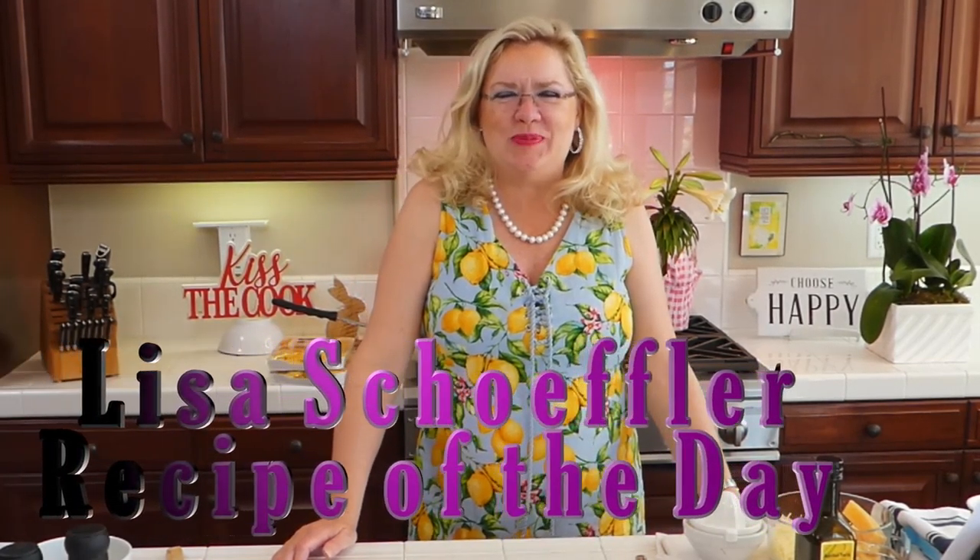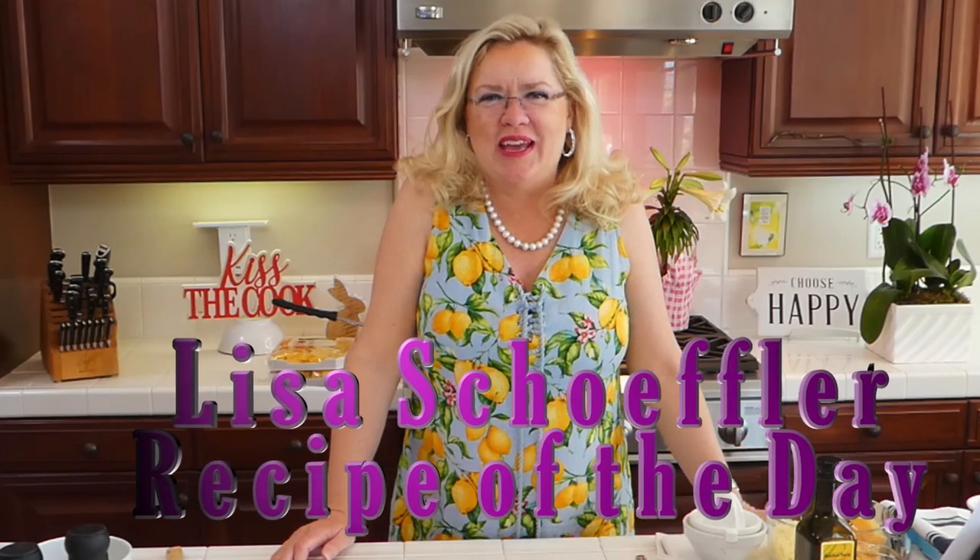Hello, hello, hello, and welcome. Welcome to Recipe of the Day. We are doing a special show today for Easter.